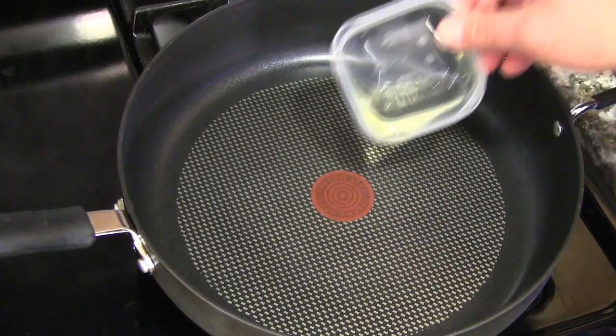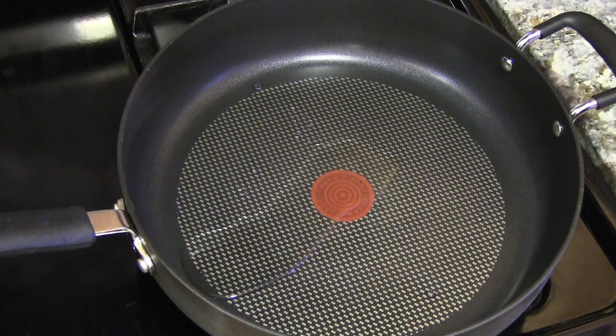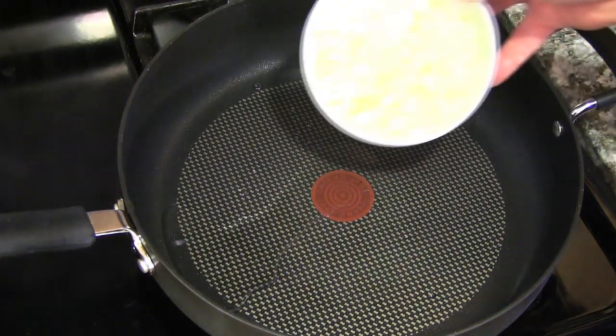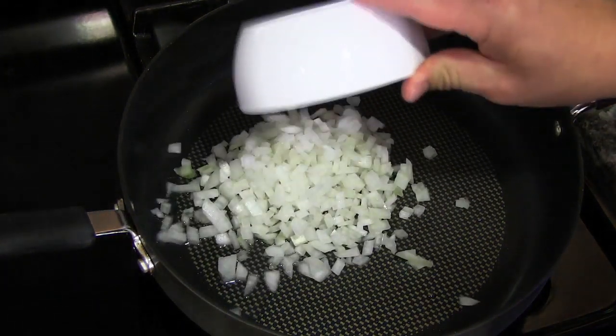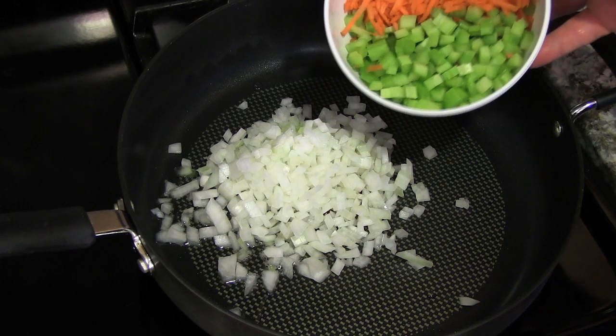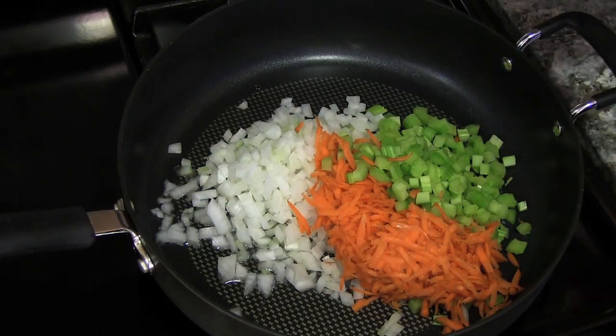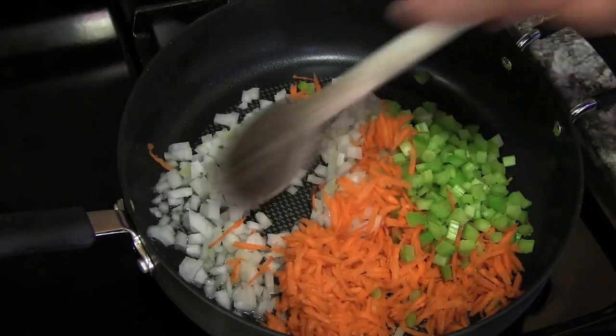I've got my pan preheating on medium-high heat. I'm going to put in about two tablespoons of canola oil, then my mirepoix — carrots, onion, and celery. Two carrots, two celery, and half an onion, fine dice. Cook this for about five to seven minutes.